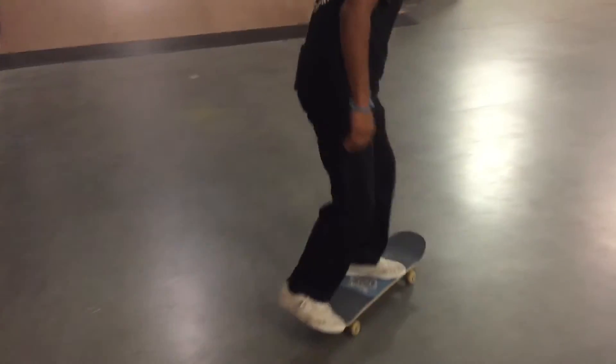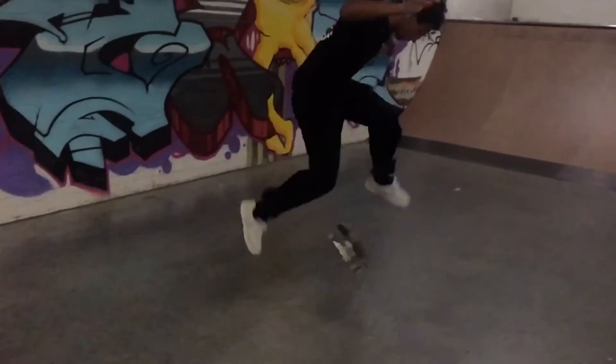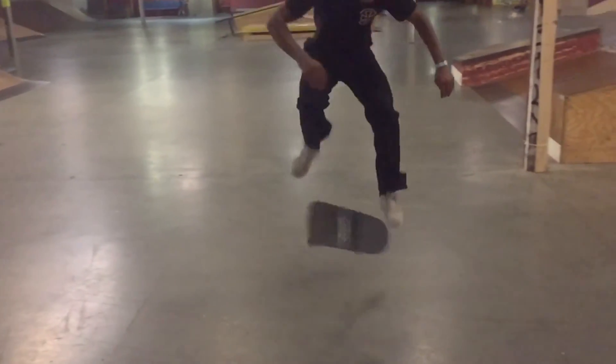I'm going to give y'all another look at this trade flip. I'm going to put one in slow-mo for you guys so you can see what it looks like and where to put your feet and stuff. Take a look.